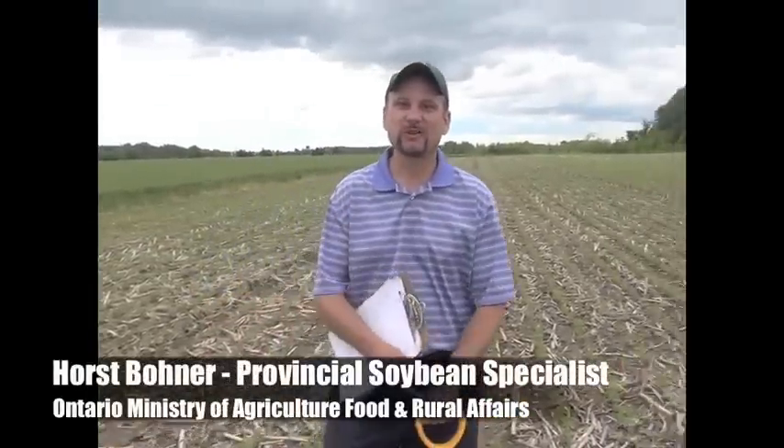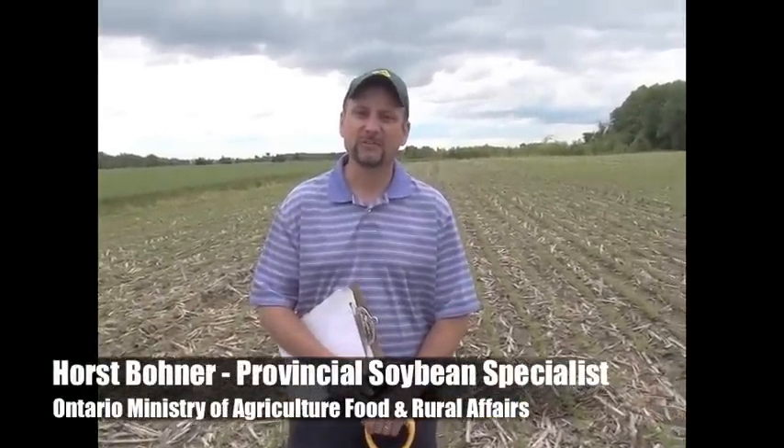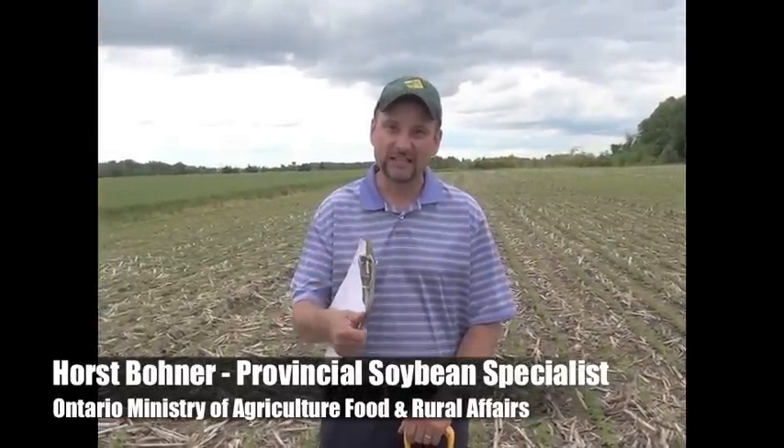It's been another interesting spring here — an amazing kind of year really when you think about it. Exactly what we want for a lot of us: a dry start, lots of heat, and then a good rain after. You can see right here from this field, almost perfect conditions really right now.